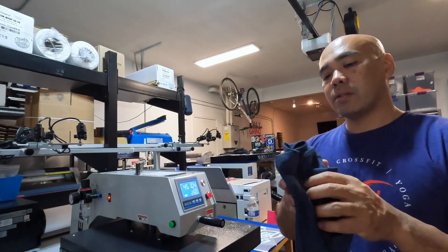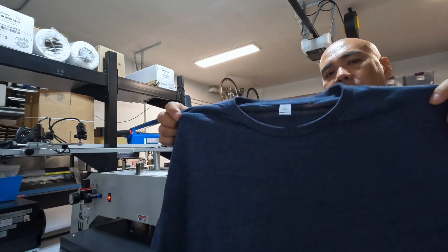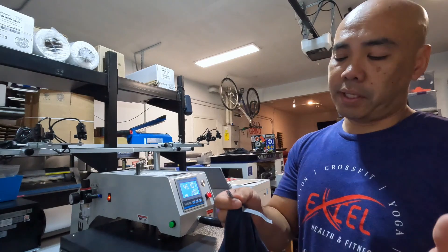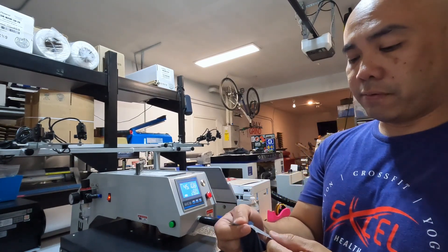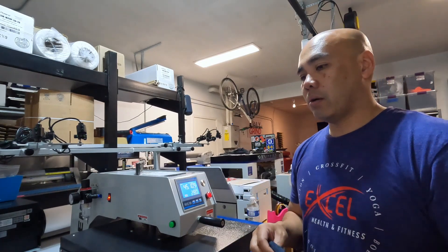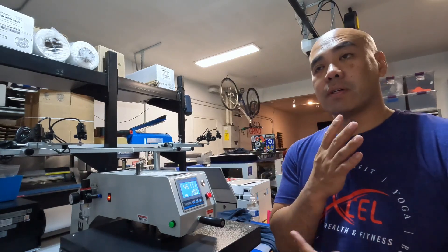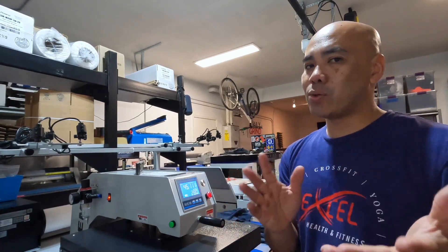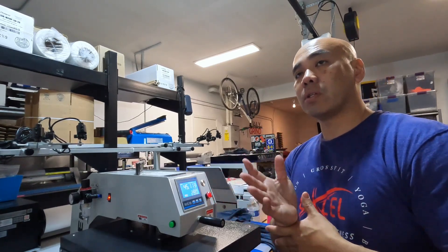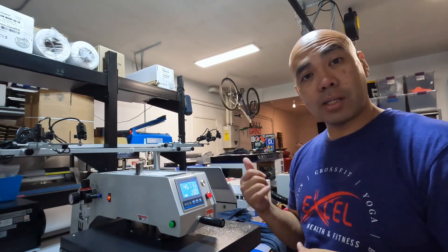The garment we're using today is a Next Level — I think it's the 3100 or 3001 — the 60/40, so 60% cotton and 40% polyester. The reason we're doing 280 is if you have polyester, 280 to 285 is where you want to be. You don't want to go more than 300 degrees Fahrenheit.